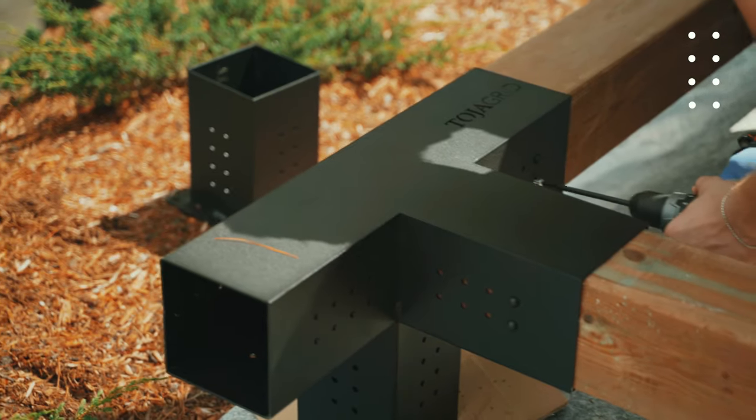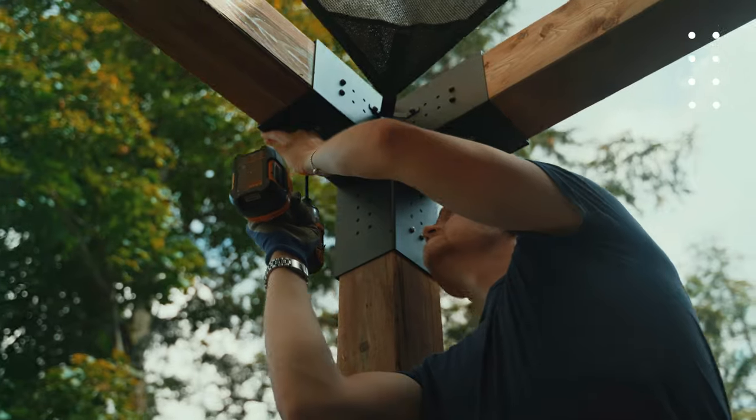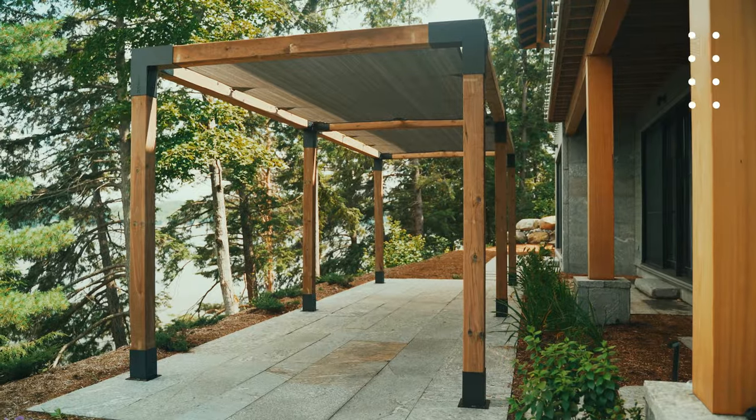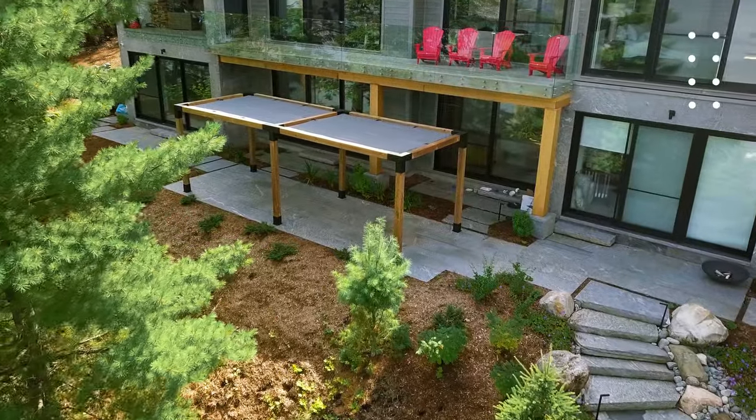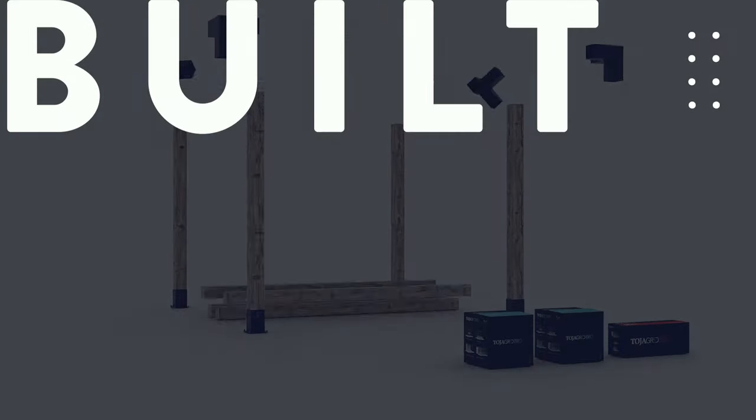The Toya Grid Modular Pergola System is a simple DIY project that accommodates any budget or space with quality craftsmanship. Our brackets are modular, easy to use, quick to install, and are built to last.